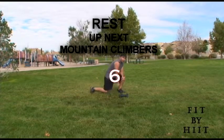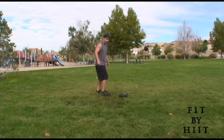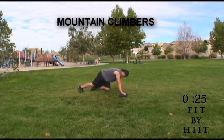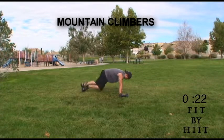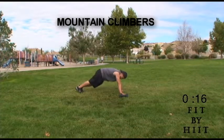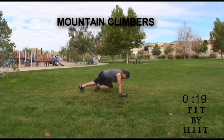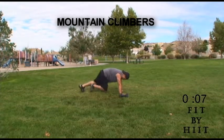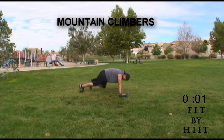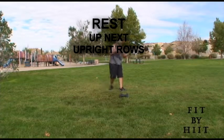One more round, guys. If you don't keep your form correct, then that's useless. Bring your knees up to your chest. Keep pumping, it's almost done. You're done. Great job — those are tiring, but we've got them done.